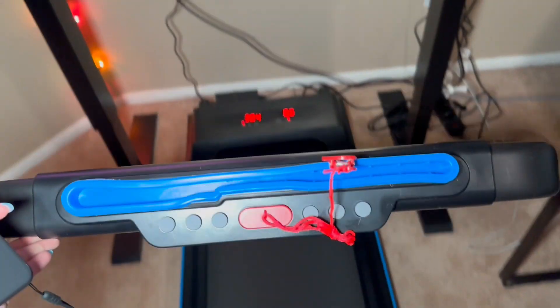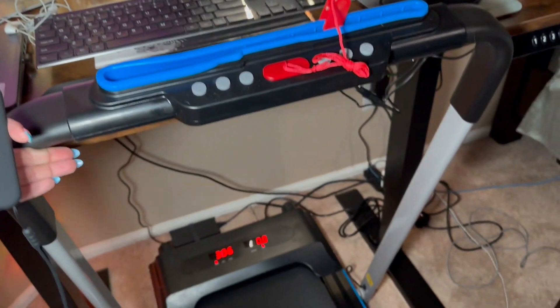This one is really easy to put together. It actually came mostly assembled — you just have a few little things here and there to get the power connected.